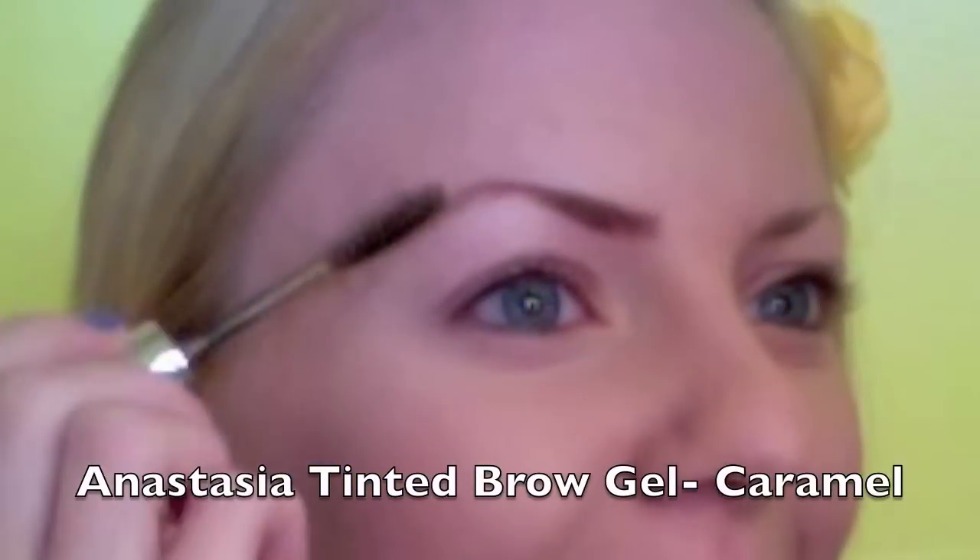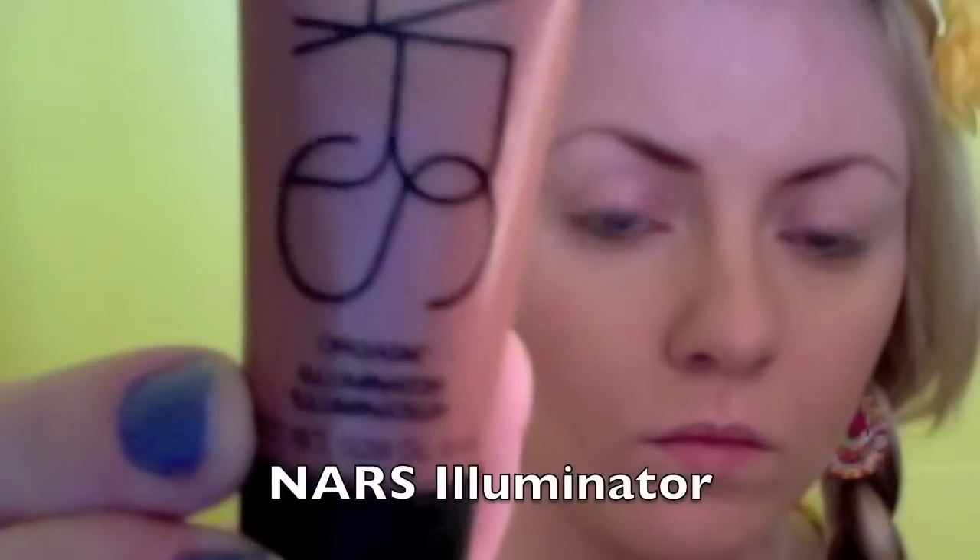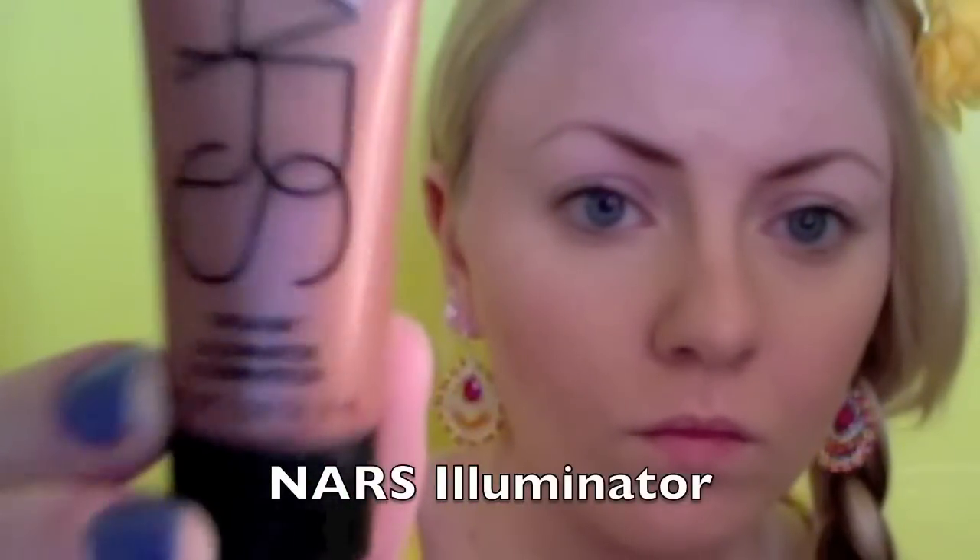To define my eyebrows a little bit more, I'm now taking a tinted brow gel. Taking a NARS Illuminator, I am applying this on the top of my cheekbones for a dewy finish.